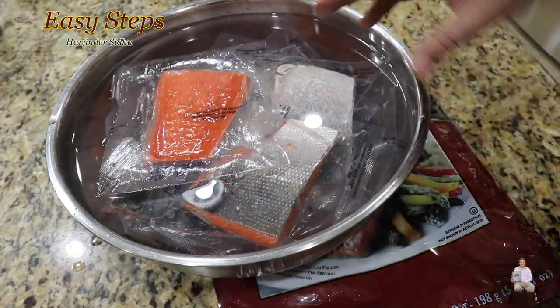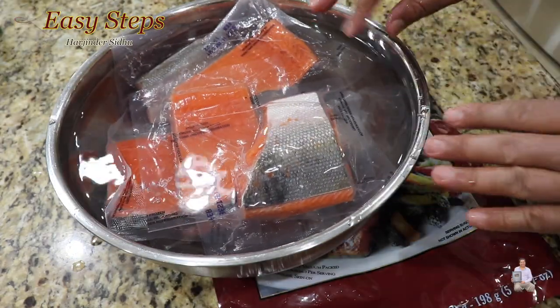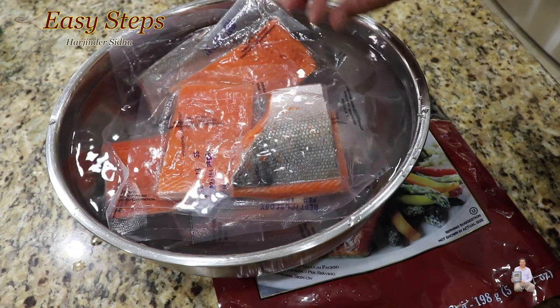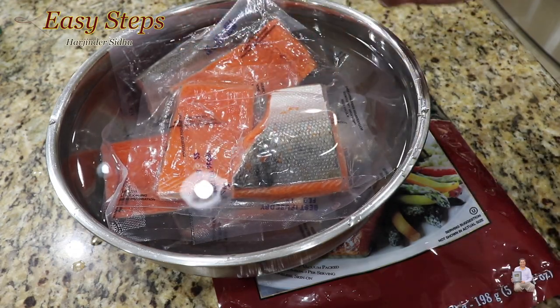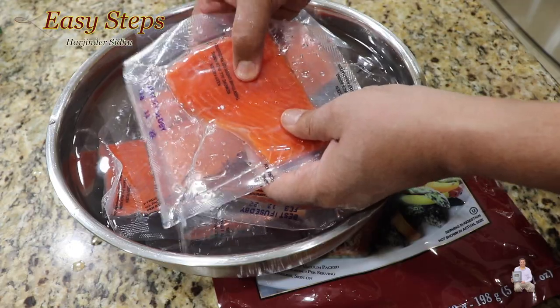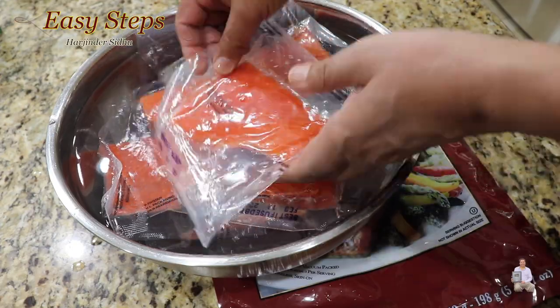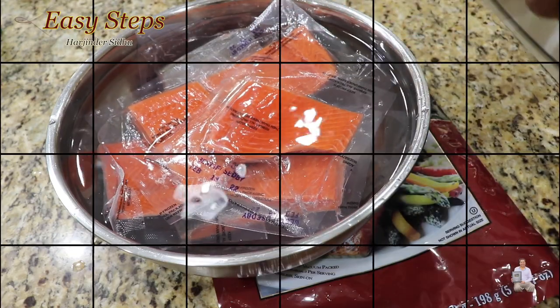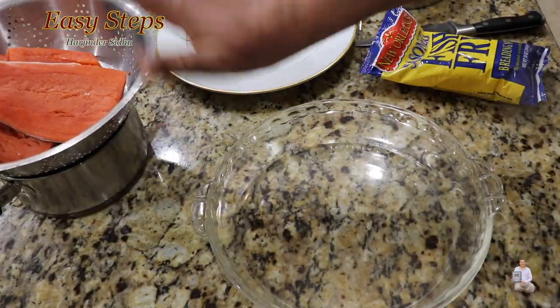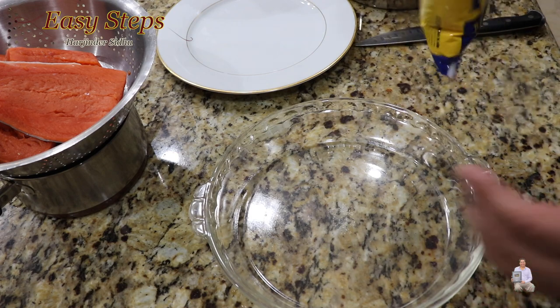We're going to change the water after 15 to 20 minutes and then leave it another 15 minutes. So within one to two water changes it will be thawed. Right now these are frozen — when you press it they are hard like a rock. Once there is no ice you can press it very easily.